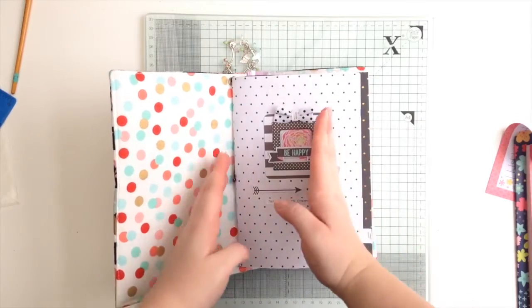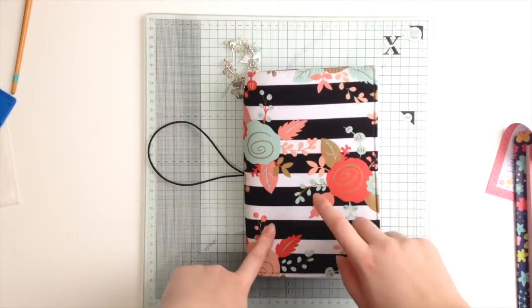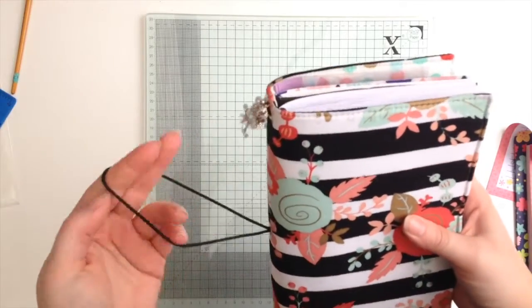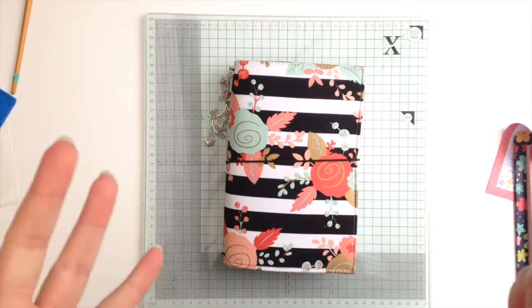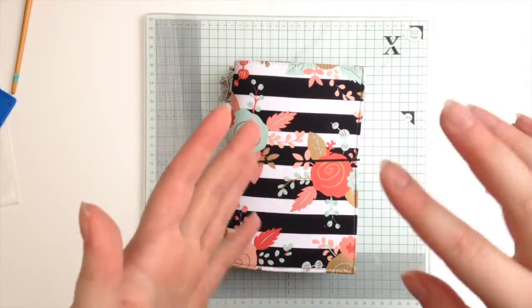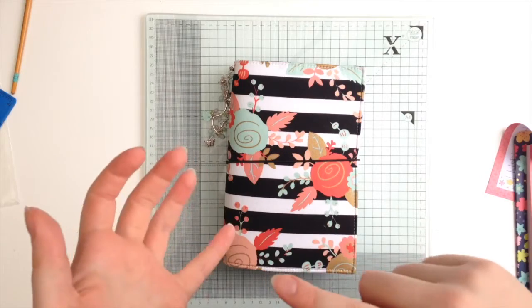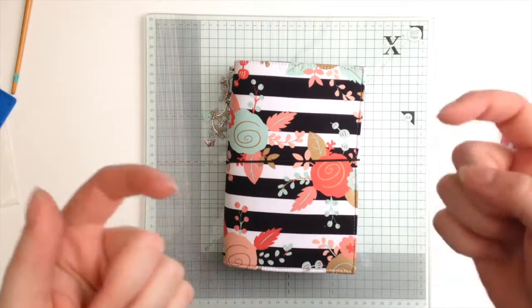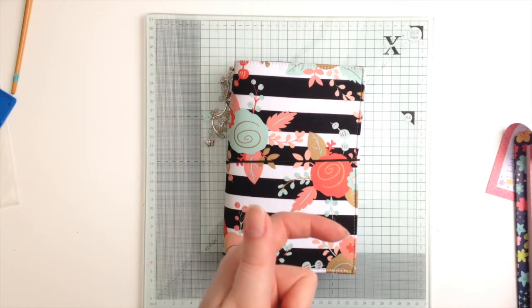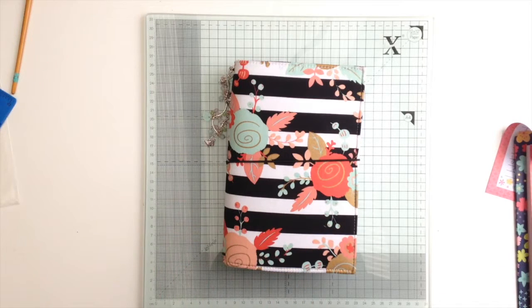So you've got to take a couple of centimeters off. The insert I'll make will be for the extra wide, which is mine, but I will give you the measurements for a regular size as well. There are other sizes — pocket, field notes — and there's a whole range, so they're easy to search online. I think there's a Pinterest guide, and I believe I've got one on my Pinterest board so I will link that down below.